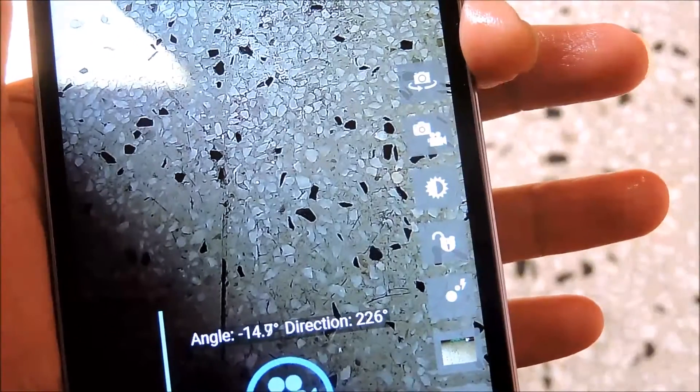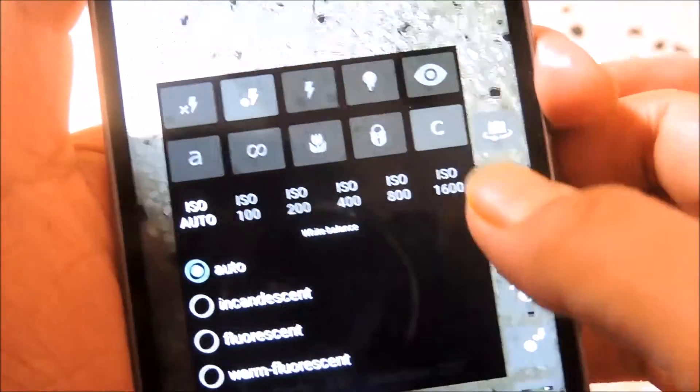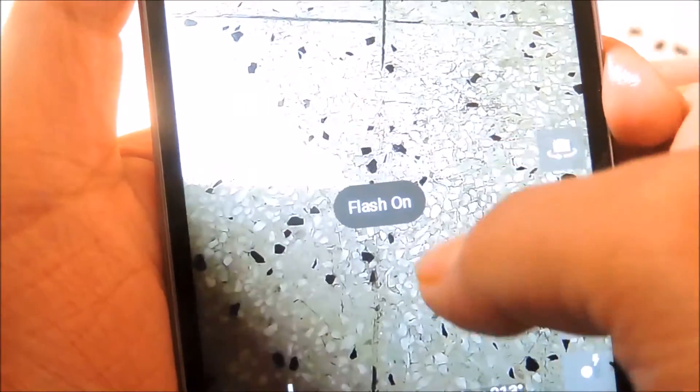After downloading it, just open it. Now just click on this icon and after that just click on the flash on icon. And now you can see that flash has been turned on.